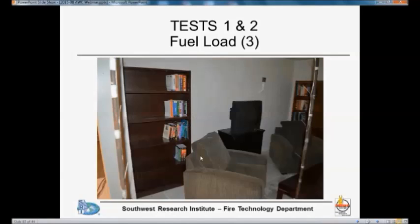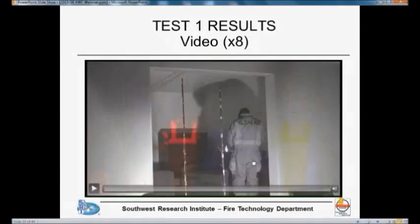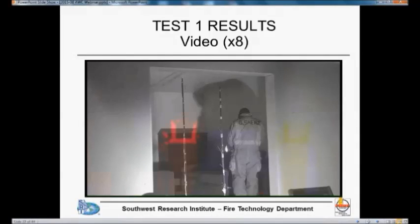We had another bookcase close to the ventilation opening — this was a very heavy bookcase. The one in the back was a little lighter. I have a video that is accelerated by a factor of eight, so you will see the first eight minutes condensed to one minute, and then we'll skip directly to minute 28 where there are two more minutes condensed to a few seconds.